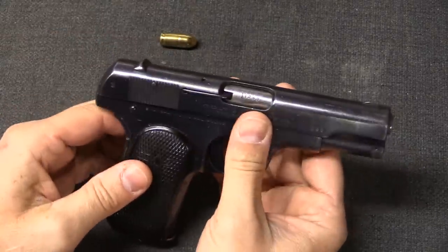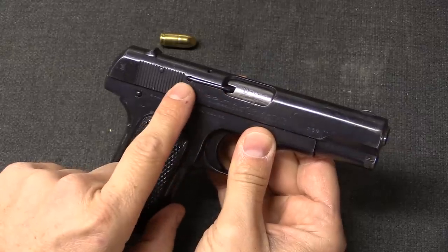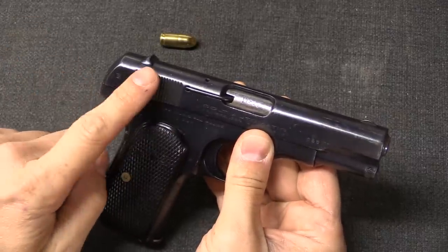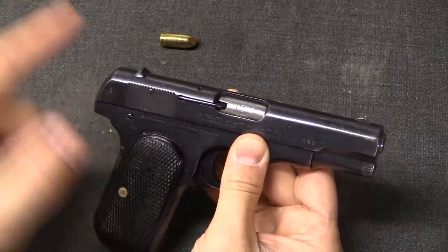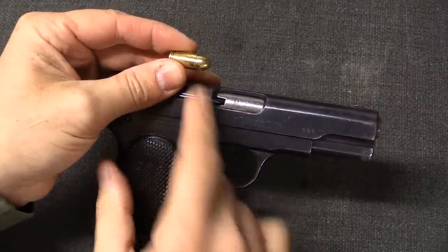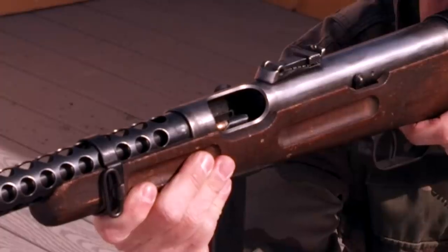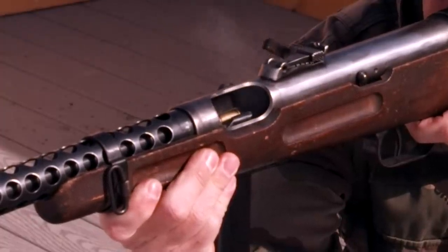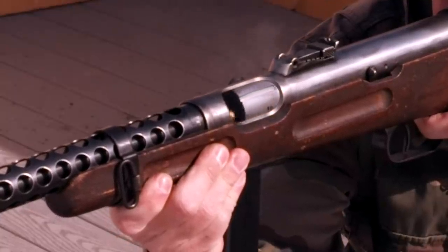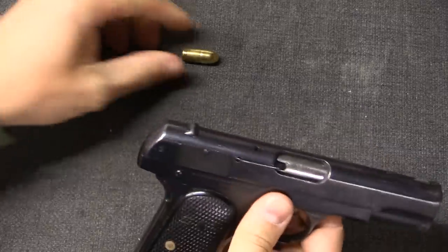With a blowback firearm, as soon as you fire the bullet starts moving forward, and because of Newton's law, the slide immediately starts moving backwards. What makes this able to operate safely is the difference in mass and velocity between the slide — or the other part of the firearm that's blowing back in a different design — and the mass and velocity of the bullet. Because what we have to balance, according to Newton, is energy, that is a combination of mass and velocity. The bullet has, relatively speaking, a very low mass and a very high velocity, which means when we have a slide or other mechanical part of the gun with a much, much higher mass, it is going to have a proportionally lower velocity.